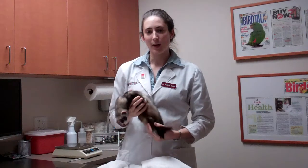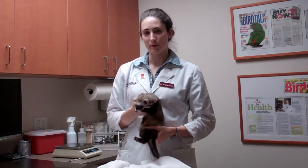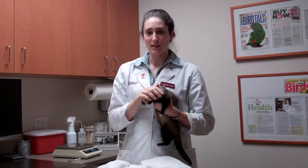One thing that can definitely help is the flavor of the medication. We actually work with a compounding pharmacy that makes chicken flavored medication for our ferret patients, which helps a lot in how willing they are to take the medication.